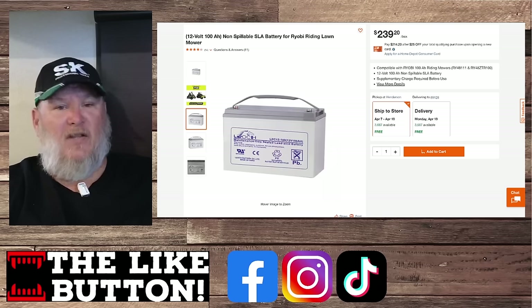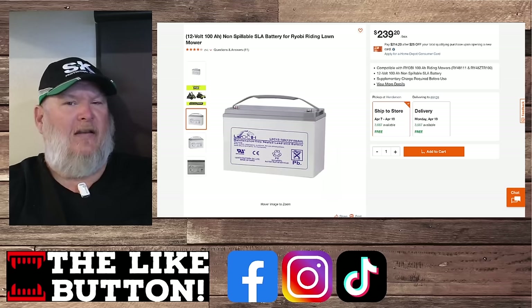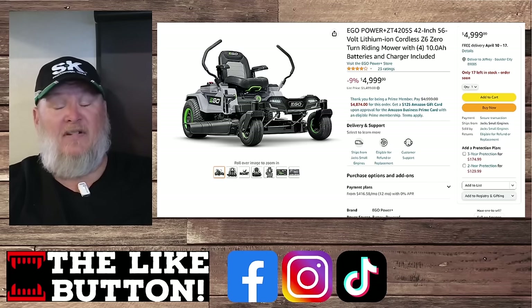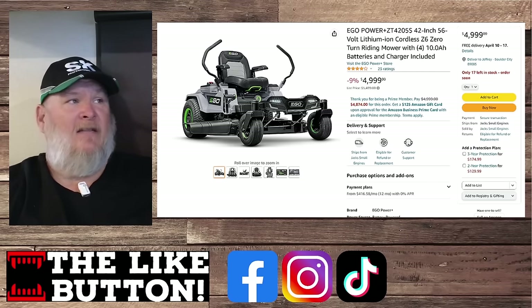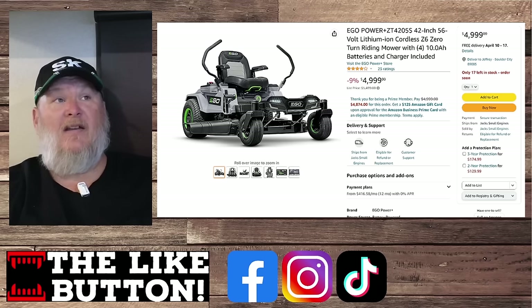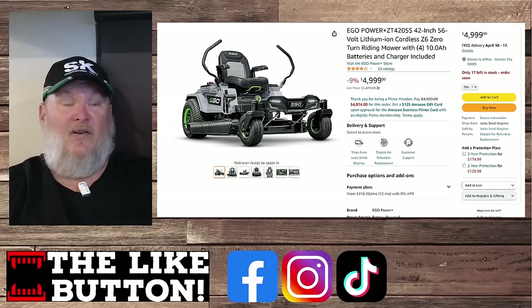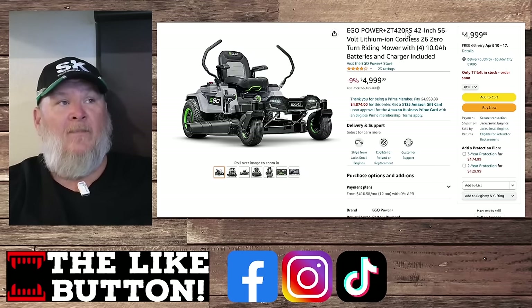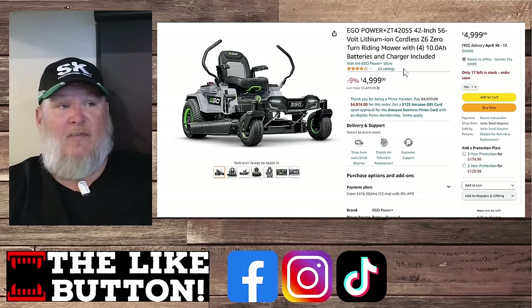The Cadillac of electric riding mowers is the EGO — 56-volt, 42-inch. It rides like a dream, purrs like a kitten. Park it for the winter, take the batteries out, and you're fine. You can also use those batteries in other EGO outdoor power equipment: blower, trimmer, and even mods for e-bikes and OneWheels. It's $5,000 — always been the go-to.